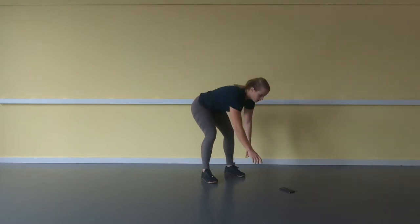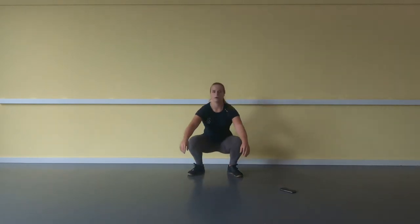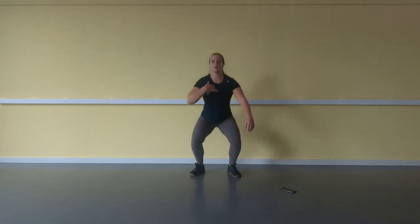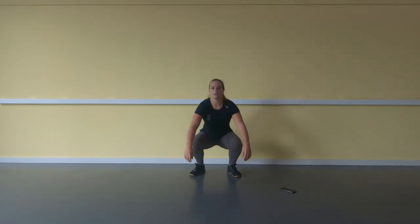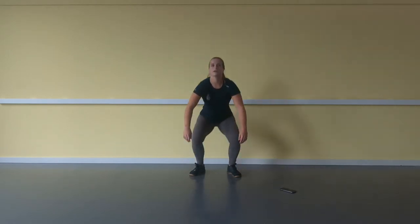So are you ready? We're going to start with the air squat. 1, 2, 3, go. Stay nice and upright, go all the way down and all the way up. 15, 16, 17, 18, 19, 20.